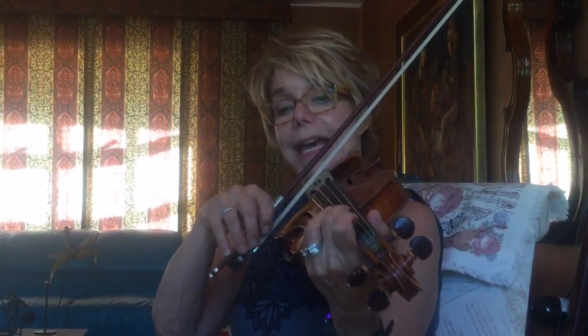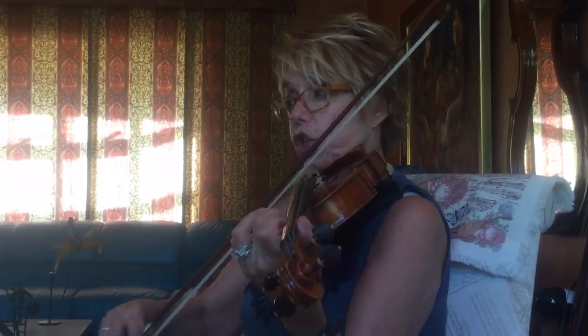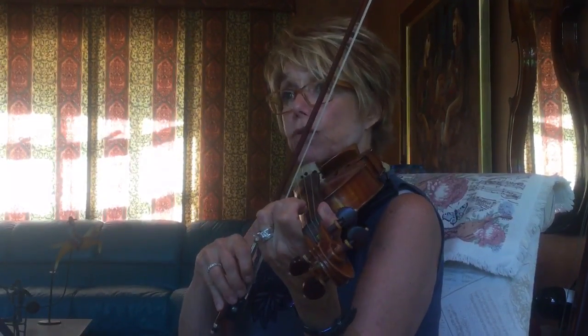Let's start off with A. So open A, two on the A, and the rest of the notes are on the E.